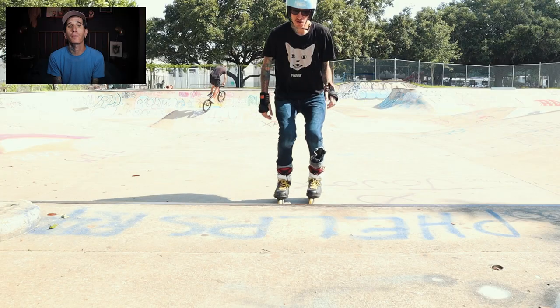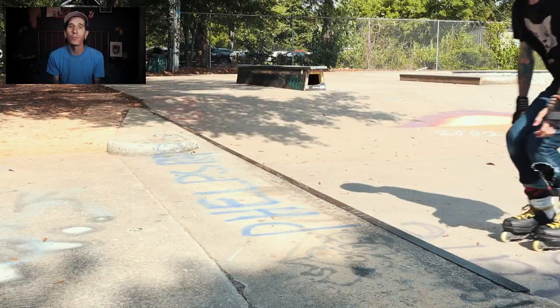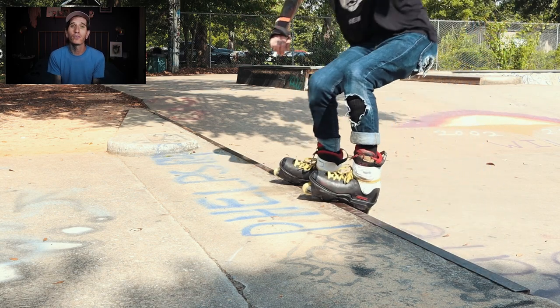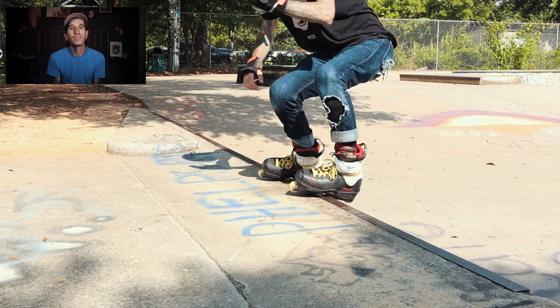After skating that manual pad and getting comfortable with that, I'm going to move over to this other ledge that is a little bit taller, and just practice that stall on here again — practice jumping a little bit higher, seeing what that feels like and what that does to the weight displacement in my body.